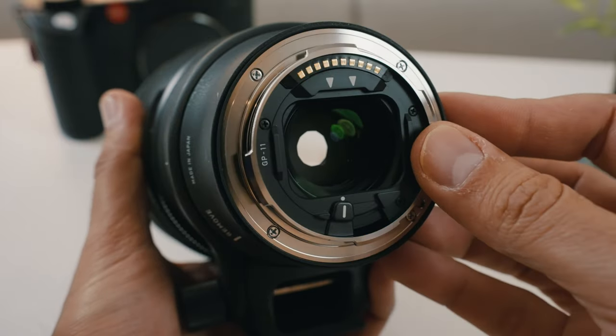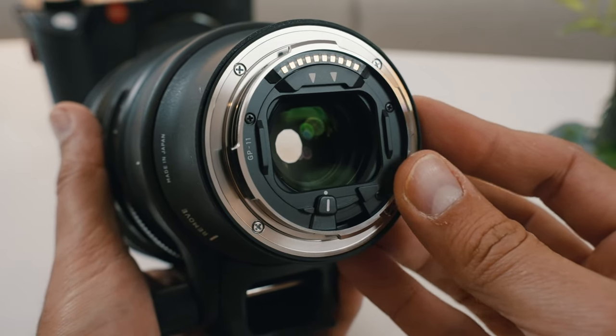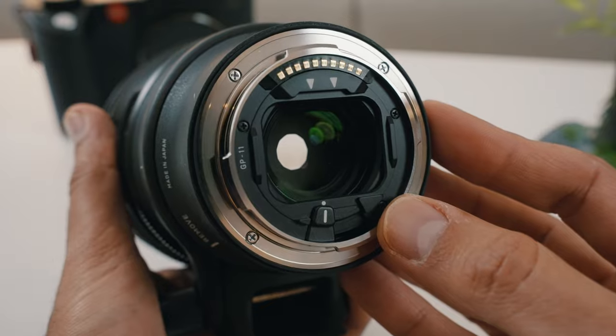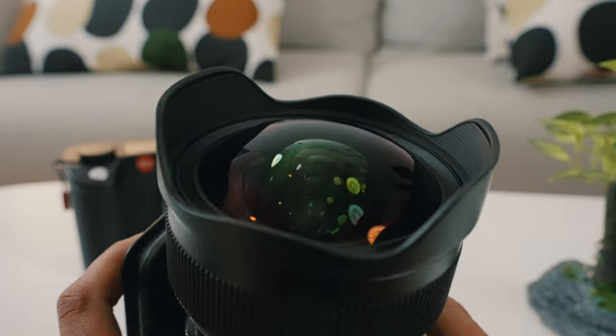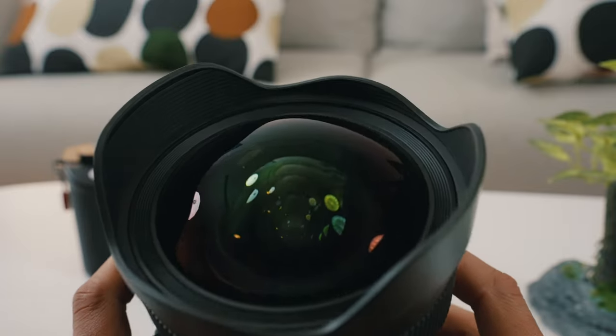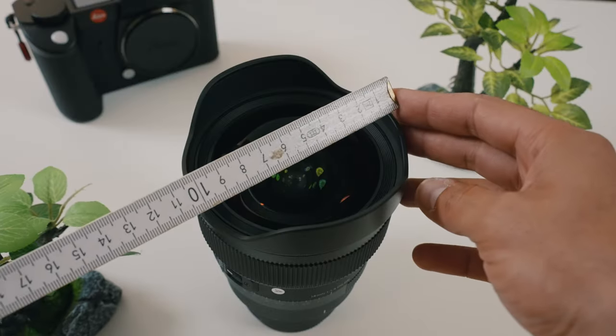There is a rear filter holder in the back. This gives you the ability to put filters at the back, for example ND filters. This is great for two reasons: first, it is closest to the sensor, so you avoid any type of light leakage. The other reason is because the front element, as you can see, is a bit of a bulbous sphere, and the lens hood is included and cannot be removed, so it would be hard to put filters in front. Also, the diameter of these lenses tends to be very large and hard to manufacture or find in the right diameter, so that's why you put them in the back.